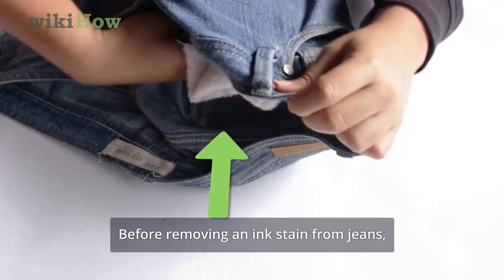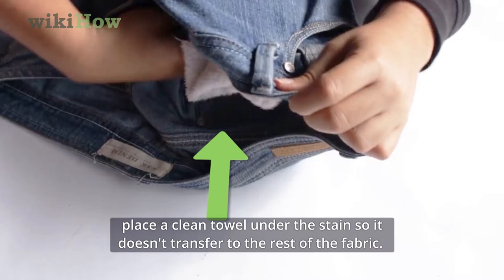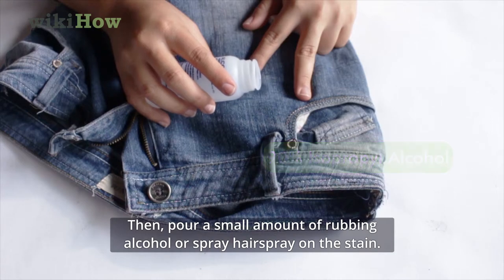Before removing an ink stain from your jeans, place a clean towel under the stain so it doesn't transfer to the rest of the fabric. Then, pour a small amount of rubbing alcohol or spray hairspray on the stain.